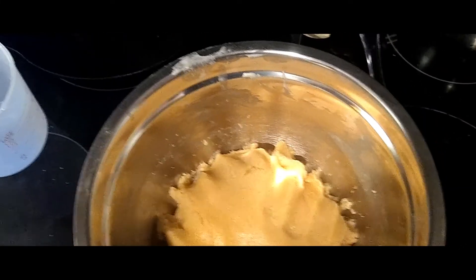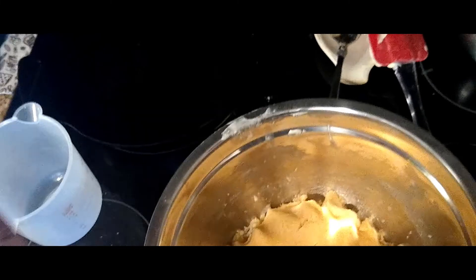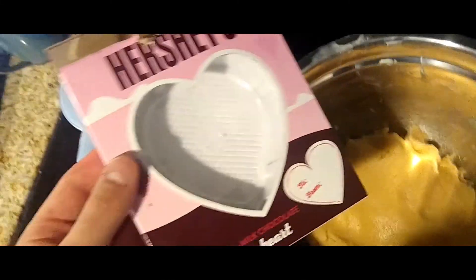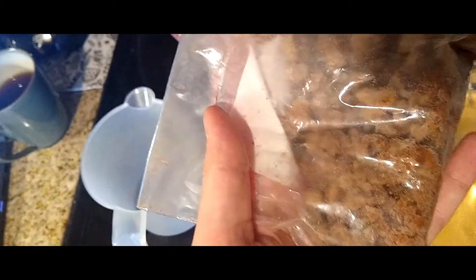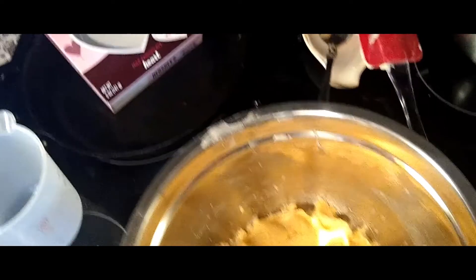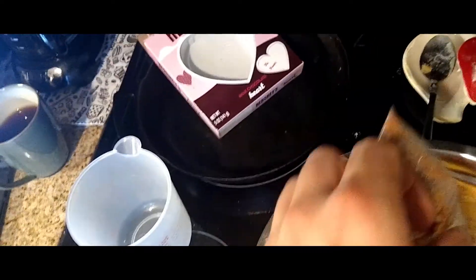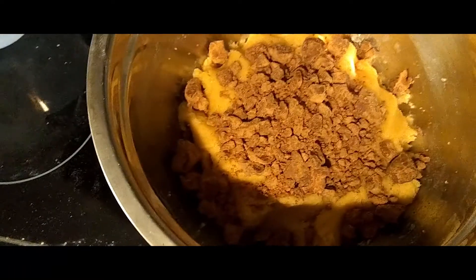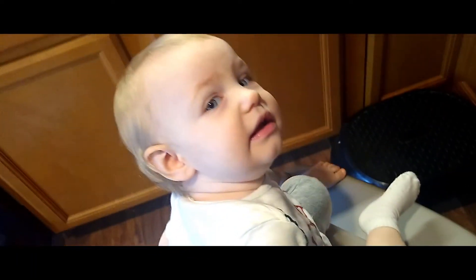For our last ingredient, find your most recent Easter Bunny candy or leftover Valentine's candy that's solid chocolate and just pulverize it if you want to. If you don't want to pulverize it, just get about two cups of chocolate chips and go to town filling this up. What we end up with here is our edible cookie dough — and Zandra's very excited!